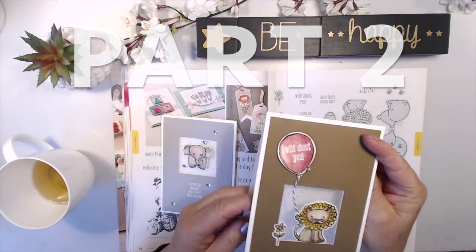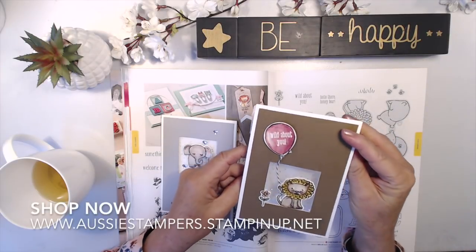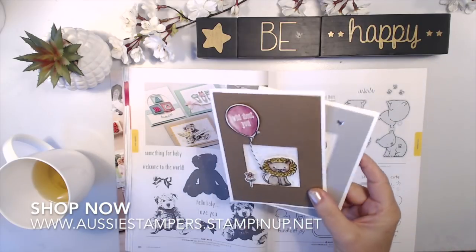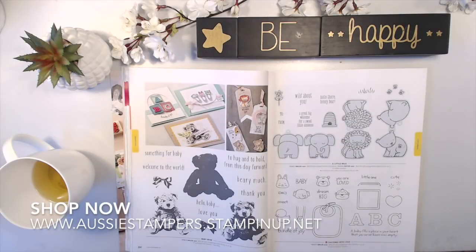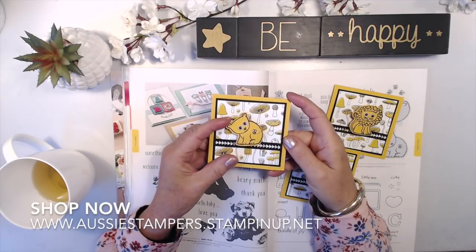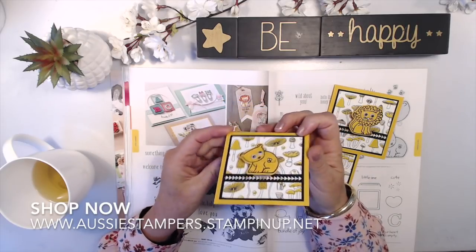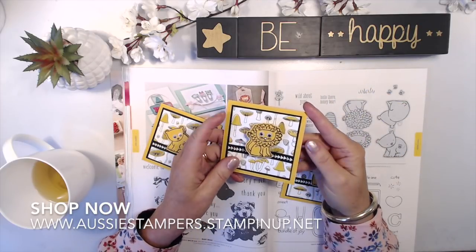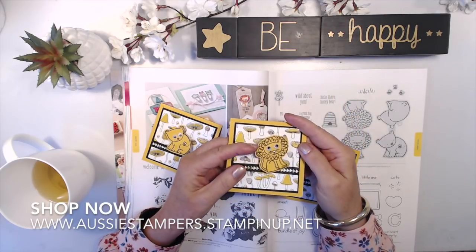I gave away one card because it was just so adorable — it had the honey bear on it. This is another one with the floating tool window and the line on the back, and I have a process video on those floating tool window cards. I've also made these action wobblers — I cut them out with the framelits and put some googly eyes on them. There's the little bear with a little message inside. I think they're really sweet for a little child to receive. Action wobblers you can get from a store like Spotlight or online.